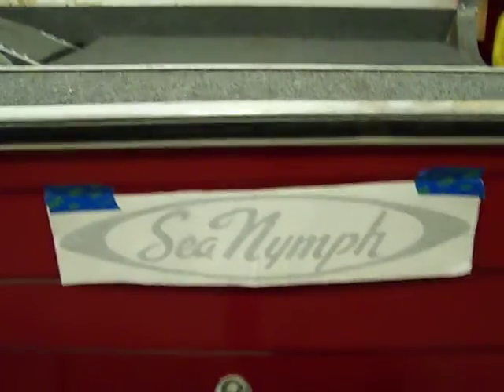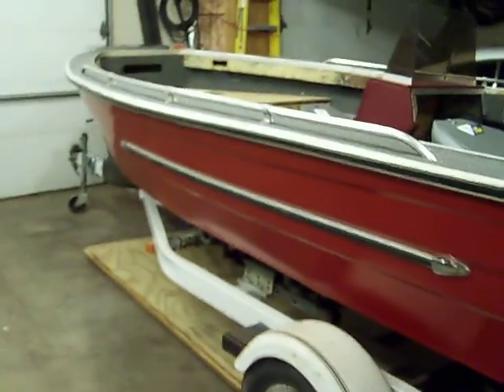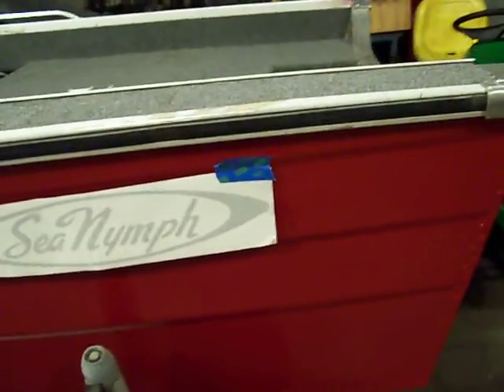The only thing I'm deciding on yet is I picked up these decals from eBay. I don't know if I want to put them in the back of the boat or up in the front. Still kind of deciding on that — maybe some comments from you guys would be good. I also thought about, if I put the Sea Nymph decal up in the front, picking up a decal of an actual mermaid-type sea nymph girl and putting it back here. Just give me some comments on that and see what you guys think.